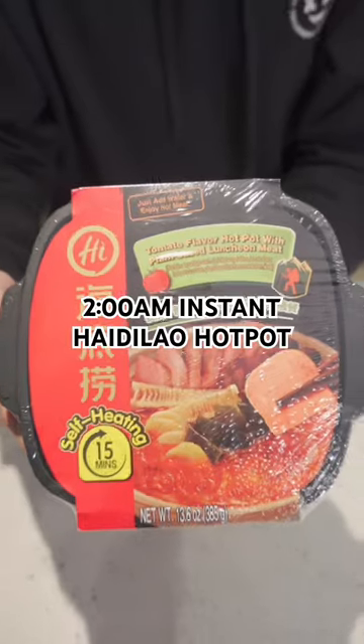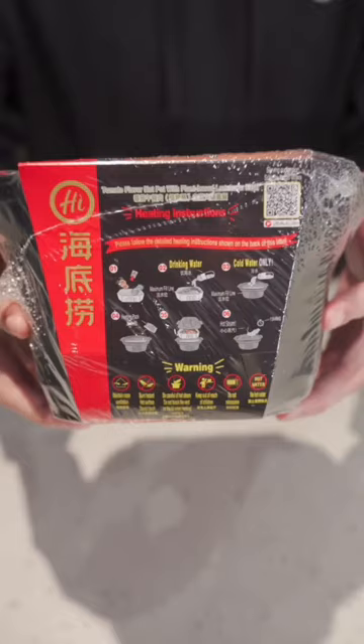It's 2 a.m. Let's try the viral self-heating hot pot from Haidilao. I heard that the tomato flavor is the best, so that's what I got.